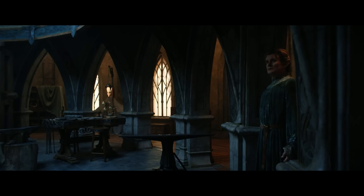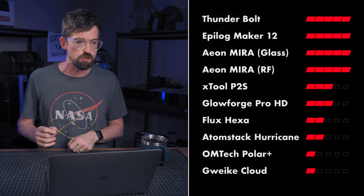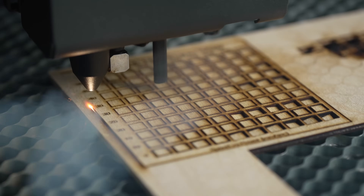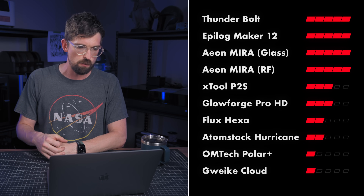Next up is build quality. This one's going to be a little more subjective. Basically I'm giving Thunder, Aeon, and Epilog all five points — they all do an incredible job with their machines. Stepping down from that, I'm giving the xTool P2S three points. They're not using as nice of materials, but the design is well thought out. Glowforge is going to be the same — three points. Then the Flux Hexa and the Atomstack Hurricane get two points; their fit and finish is okay but not excellent. And at the very bottom, OMTech Polar and the GWIC Cloud Pro get one point.